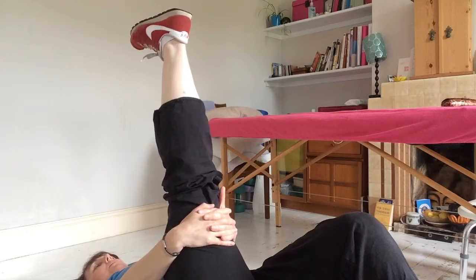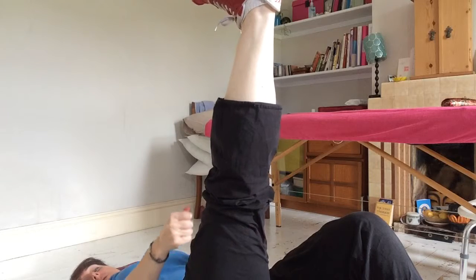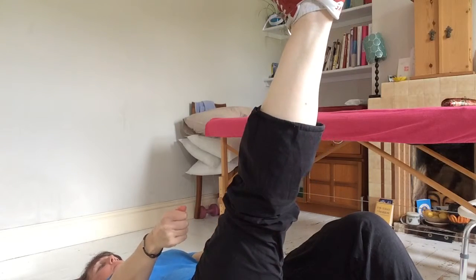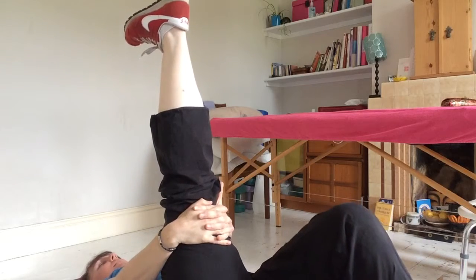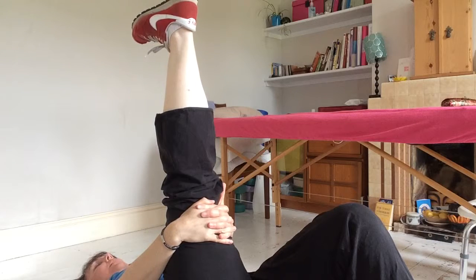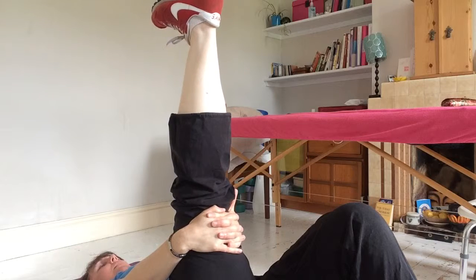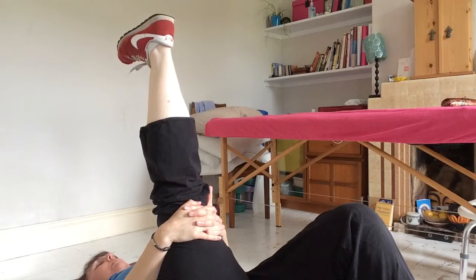You need to either have your hands clasped behind your hamstring — if you can't reach that far, then use a tea towel or a towel or whatever you can put behind your leg. What you're going to do first of all is take a deep breath in and tilt your pelvis away, and as you breathe out, bring your leg in as far as you can.